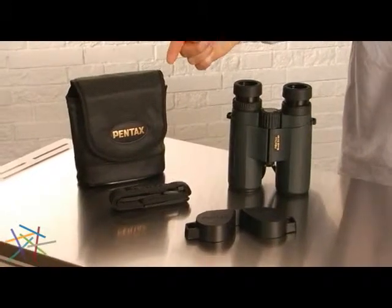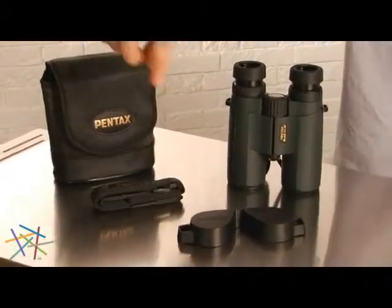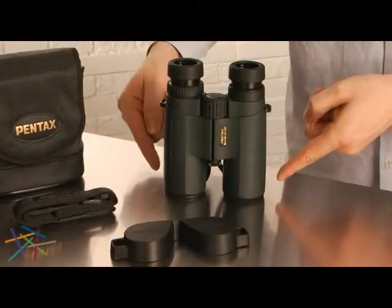These binoculars include a soft case, neck strap, eyepiece cover, and attached objective lens covers.